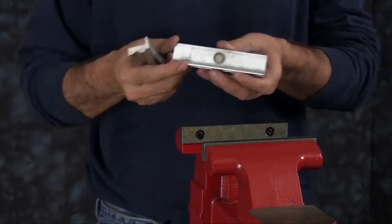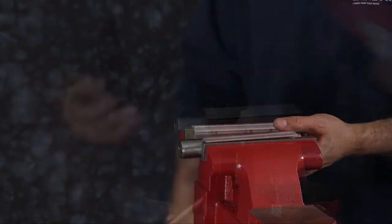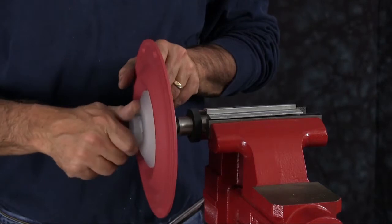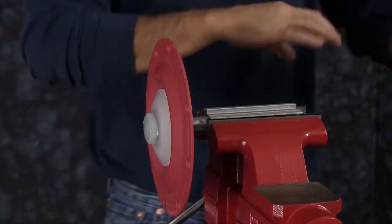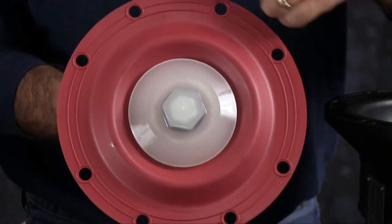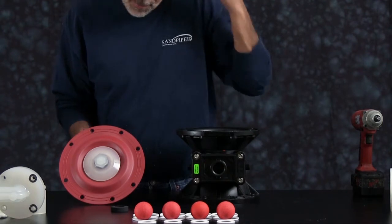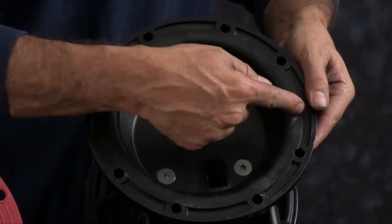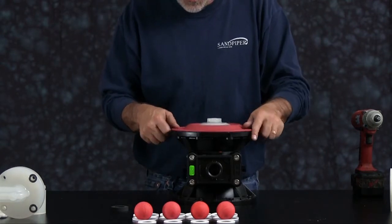We want to then clamp our diaphragm rod back into the vise. We are going to thread one assembly onto the rod. Make sure you put your bumper on and thread the assembly onto the rod, and torque this assembly to the rod according to the torque specifications found in the service and operating manual. Then install the assembly with the rod into the intermediate. You have to make sure you get proper hole alignment — it is unbalanced. There are four holes on each side of the diaphragm, and you need to line those four holes up with the four holes in the intermediate. You have a center point on the intermediate and arrows on the diaphragm. Install the rod with the assembly on and line the bolt holes up to the proper bolt hole alignment.